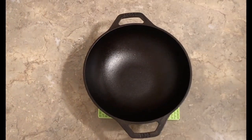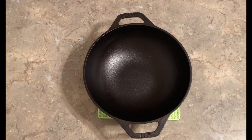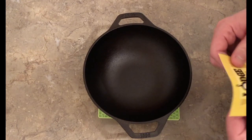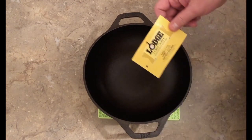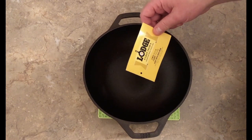Hey, Papa C here. Today we're doing stir-fry noodles with chicken and vegetables, and we're going to do it in the 9-inch Mini Lodge Wok. Coming up. Hey everybody, Papa C here. As you can see, I got a new piece of cast iron — this is the Lodge 9-inch cast iron mini wok.